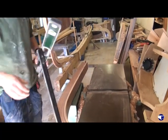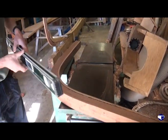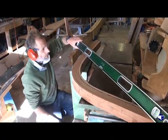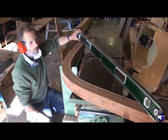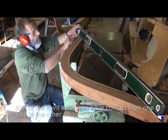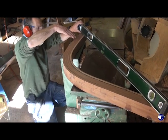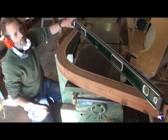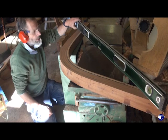That feels a bit better. We'll just check that by putting a straight edge or a spirit level across. What we're looking for is the spirit level touching here all the way across to there. If the stem was angled and we could see daylight under one side of the spirit level, then we're not quite right. Well, that's looking pretty good there now.